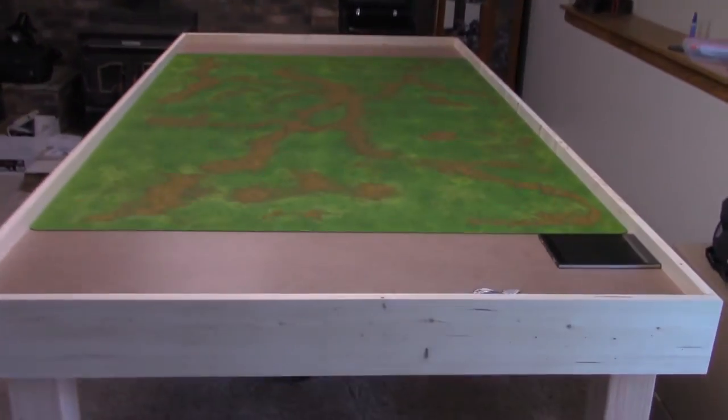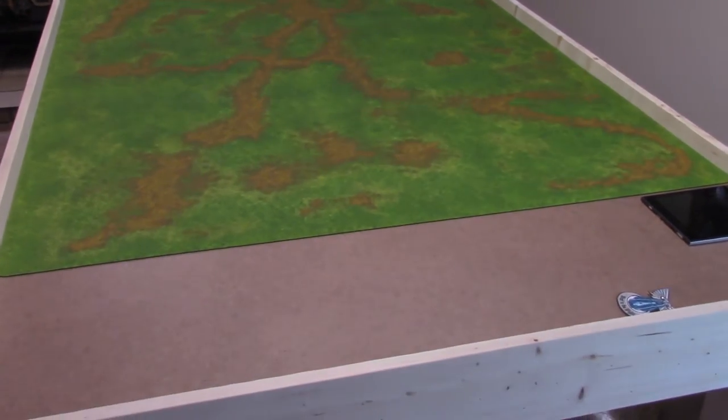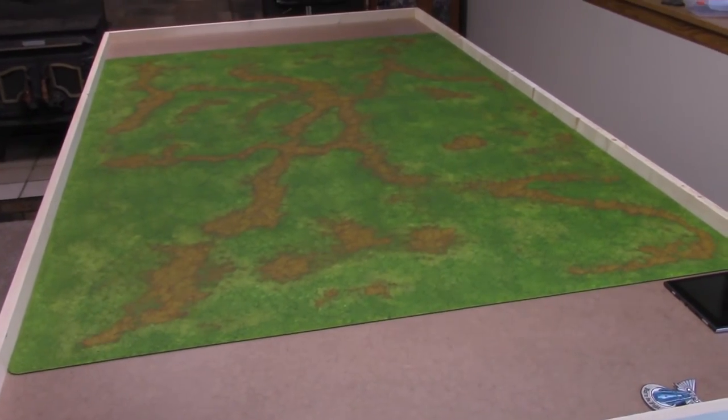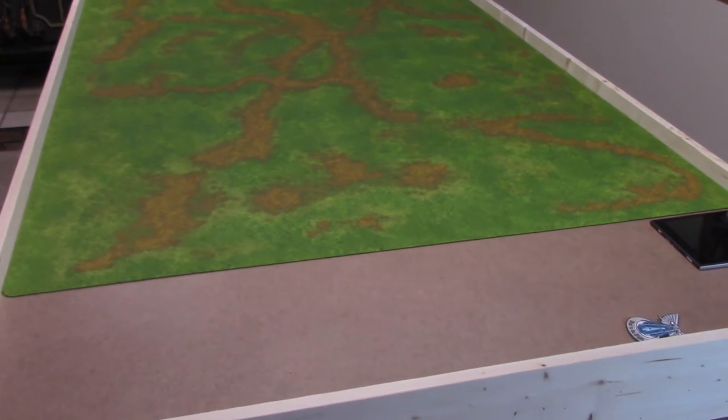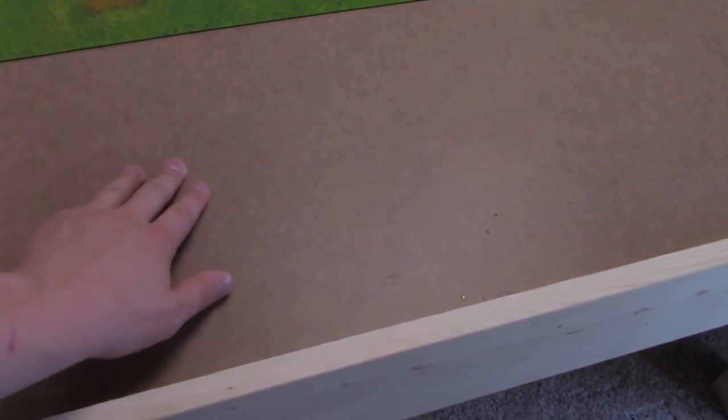Basically the table is framed up with two-by-fours, and then I tacked down a half-inch sheet of plywood on top for the main surface. On top of that, because I didn't like how the plywood looked — obviously plywood's not very pretty — I put down a piece of quarter-inch masonite or MDF just to give it a better finish. That's underneath the whole table, and the fat mats are on top.